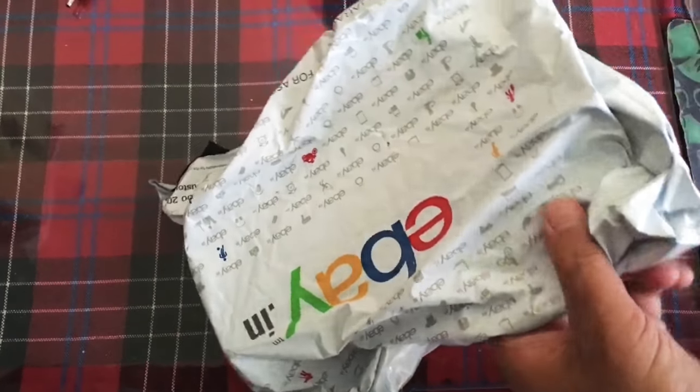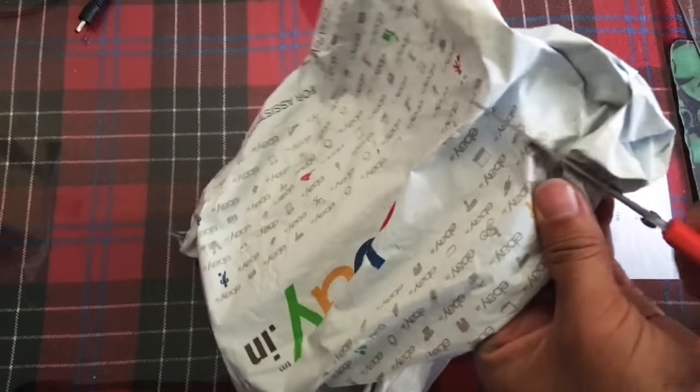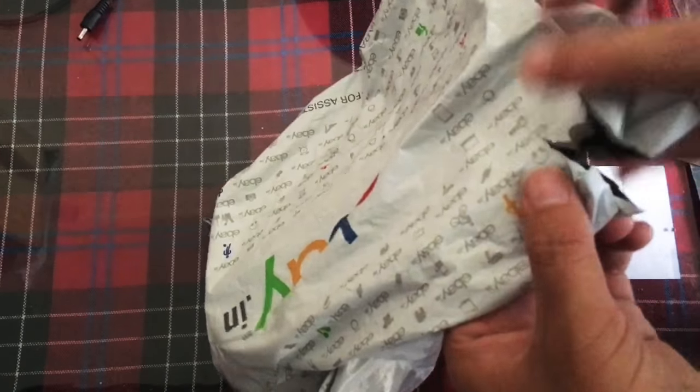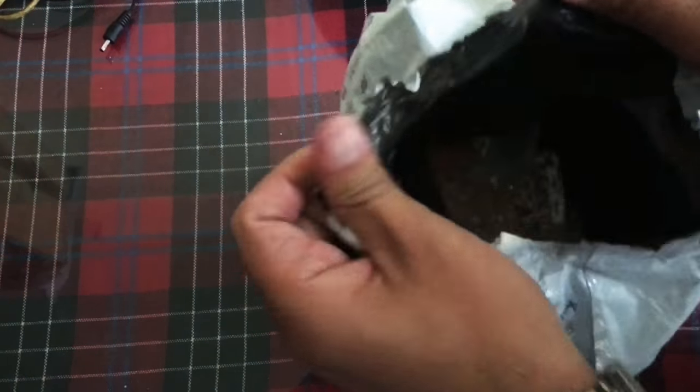Today we are going to unbox one Nokia phone from T-Day, so let's cut this off here. It is a black and white Nokia — let's check it out and see what it does. There's nothing in the back this way.